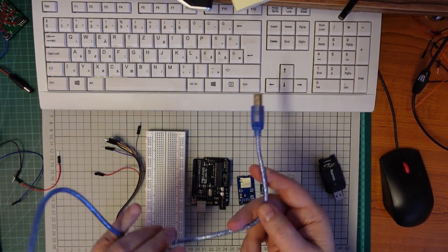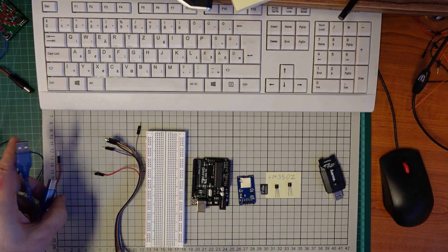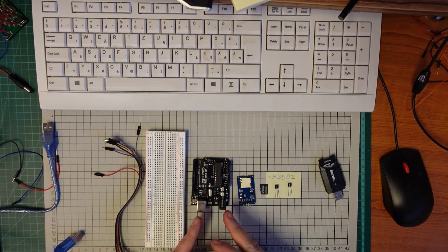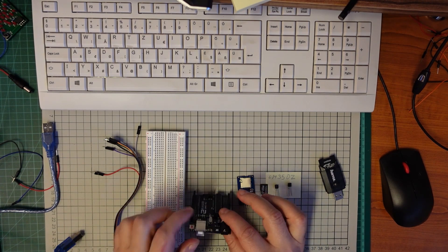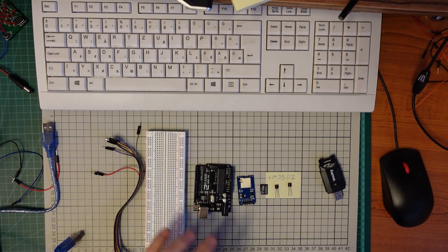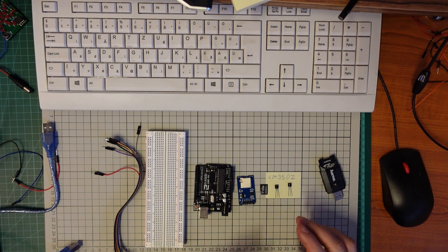And of course a breadboard, some jumper wires, and a USB cable to plug into the computer. I have to install the Arduino software on my computer. I'll use a computer only during the programming and development phase, but the final version I'll just give it power and it should work independently from the computer.